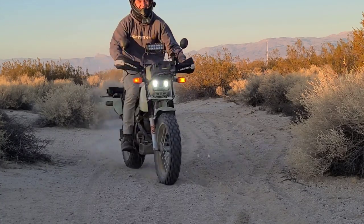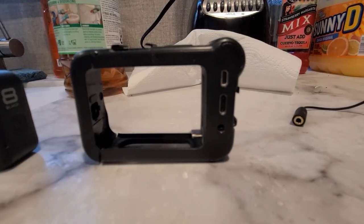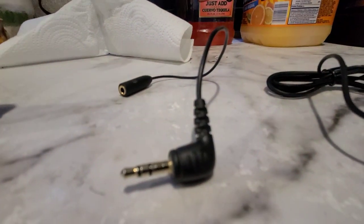On tonight's episode of the Dual Dorks, I'm going to be doing something a little bit different. I'll be showing you all my setup and how I moto vlog, so stay tuned for this video.